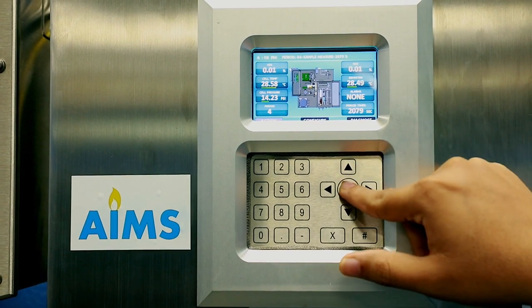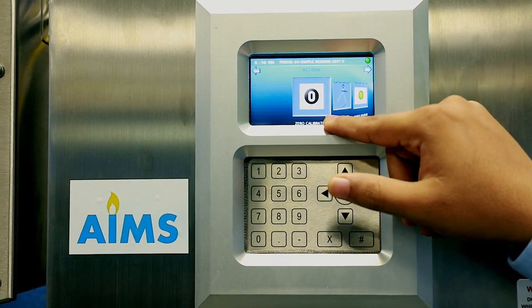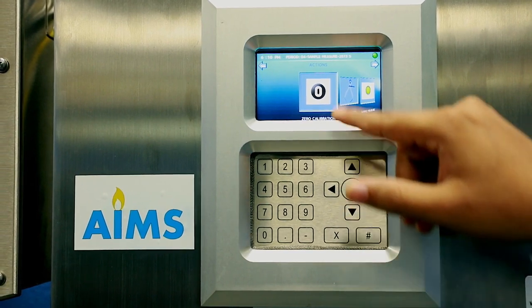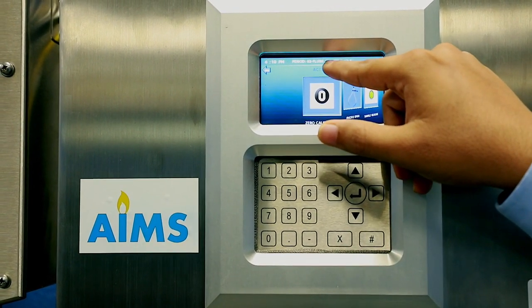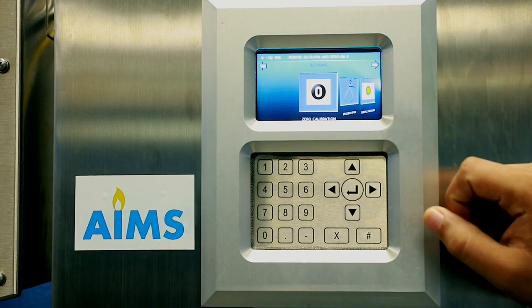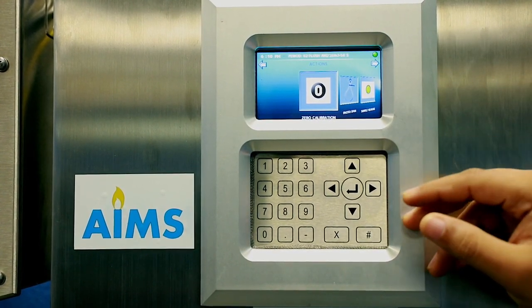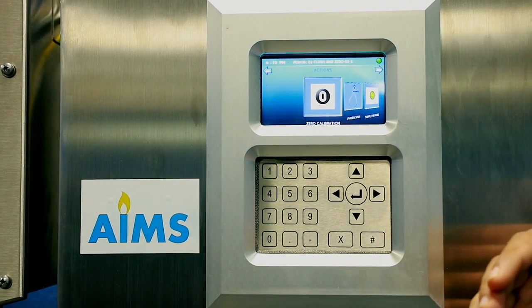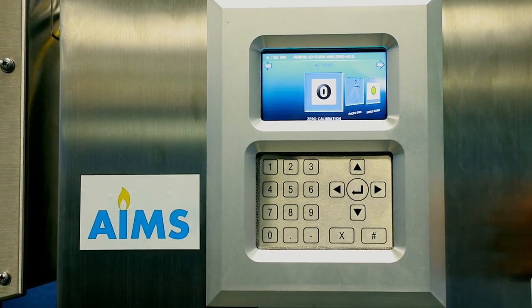To perform zero calibration from the Action Menu, press zero. It will start a timer showing zero flush and zero timer with countdown. After 60 seconds it moves to sample flush, then sample measurement.